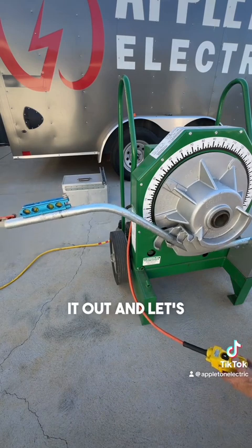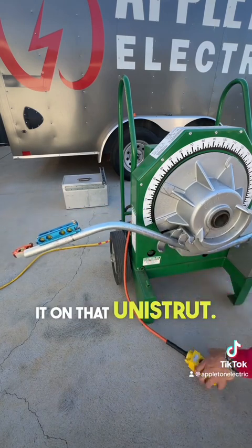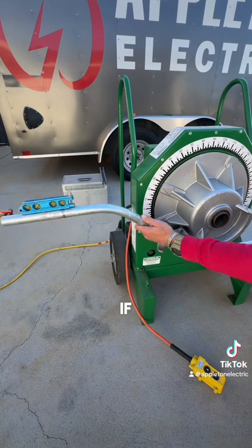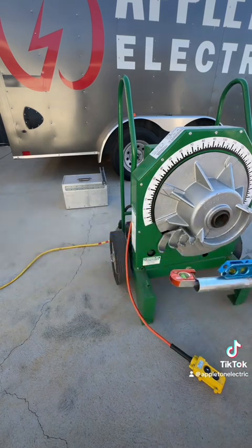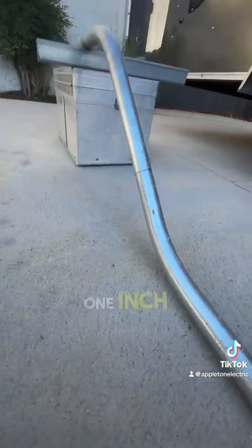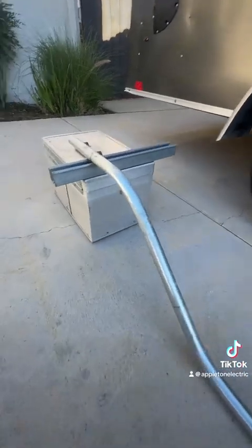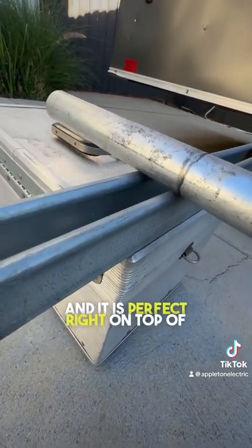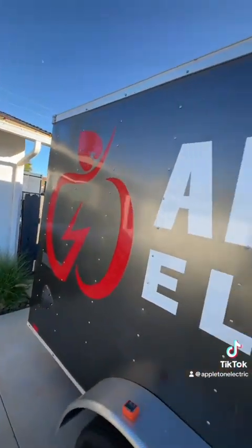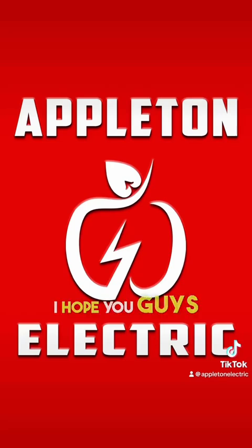Now I'm just going to back it out and let's go ahead and sit it on that Unistrut and see if the math works — and it does. The math is the same for all size pipes. One inch offset with 45s and it is perfect right on top of that Unistrut. That's all I got for today — I appreciate y'all, you guys have a great rest of the day. Take care.